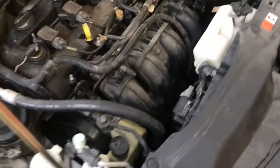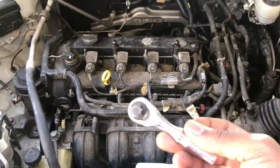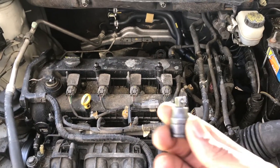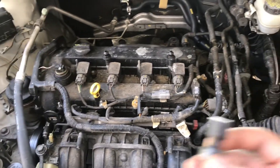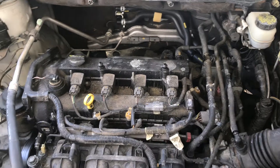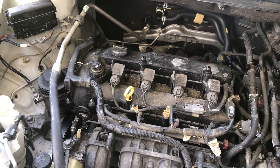The only way I was able to get that bolt off was using a mini 3/8 ratchet, a reducer from 3/8 to 1/4 inch, and a 12mm 1/4 inch swivel socket. That combination was small enough to get under there to remove that 12mm bolt under the power steering pulley.